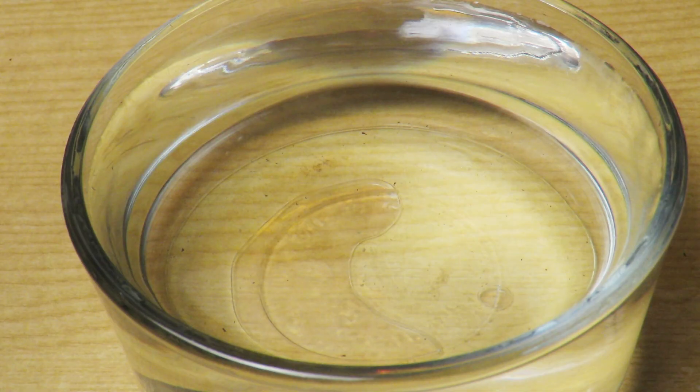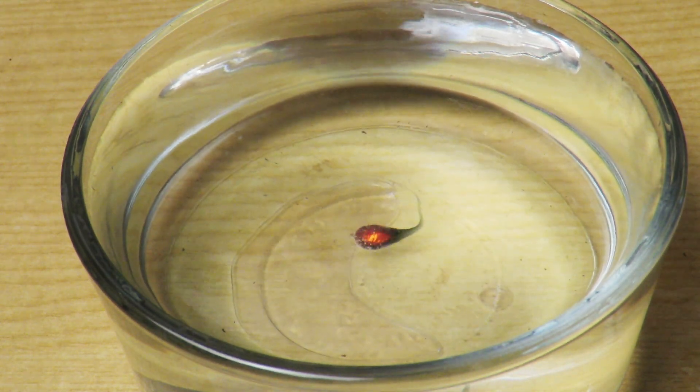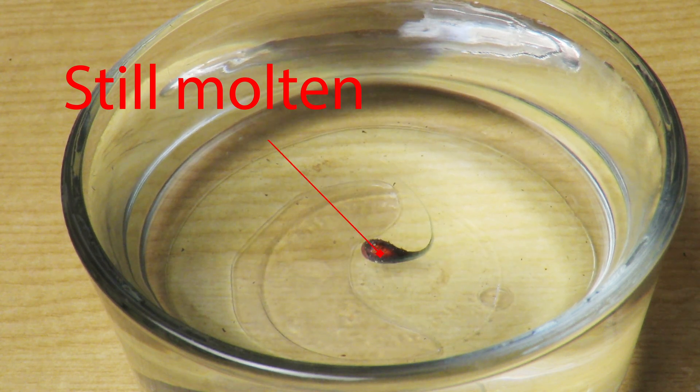Now that the drop is in the water, it is in the hands of science. The glass in contact with the water hardens immediately, solidifying the shape of the drop, while the molten glass on the inside is still cooling and trying to contract.